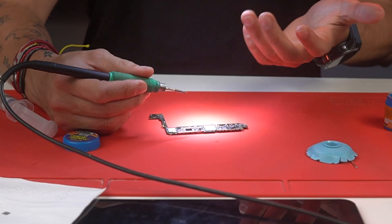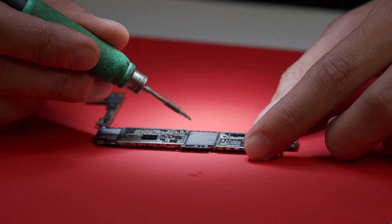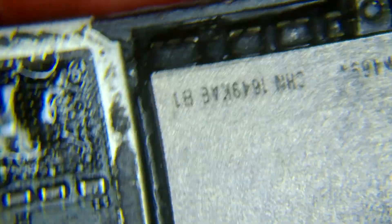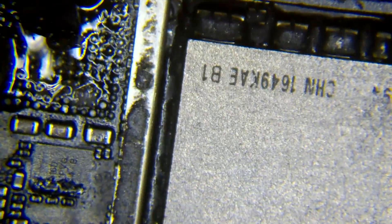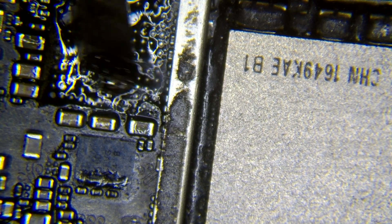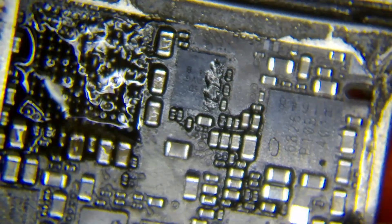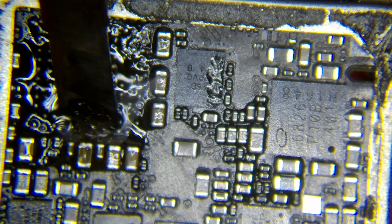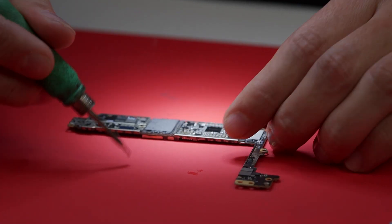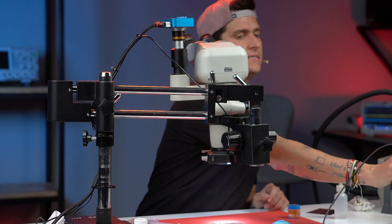You always have to move your motherboard. For example, right now I'm using it like this, then I turn and move the motherboard and use it from this angle, then move the motherboard again and clean another side. Just like this.